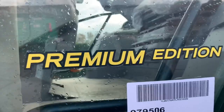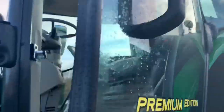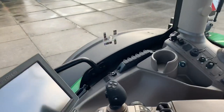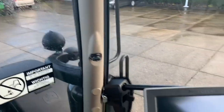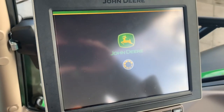This one is the premium edition. If you have the ultimate edition, then you have the command pro inside the cab. You also get the mirrors and the radio with that.